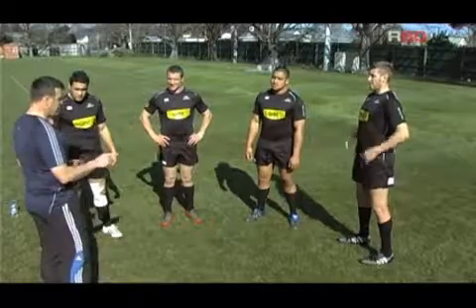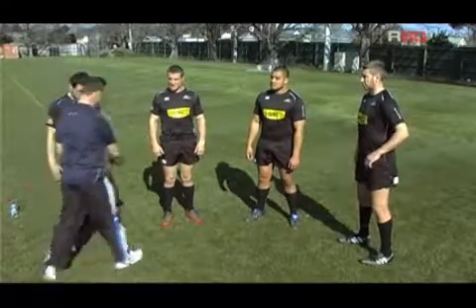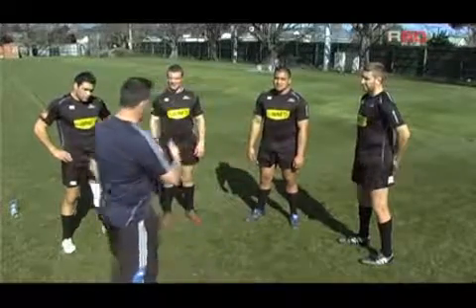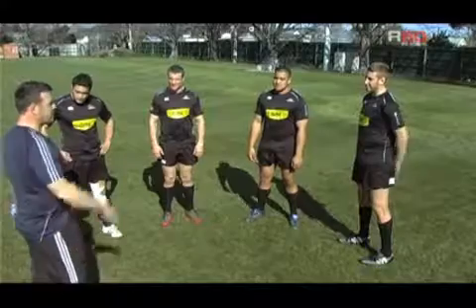So if you just do that now, I'll walk around and just check to make sure that it's solid. That's good. Good stuff. Nice. That's good. That's what we're looking for for the whole time you're scrummaging, from the set up till you leave to chase the ball.